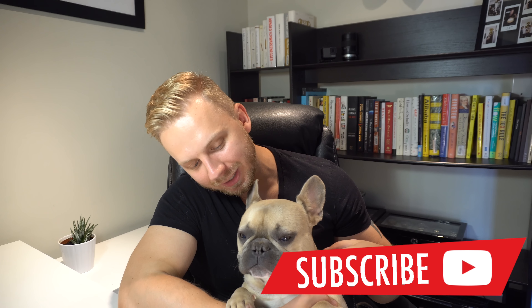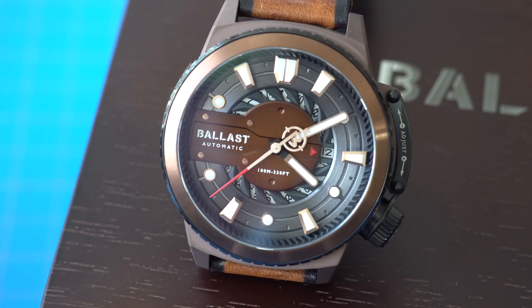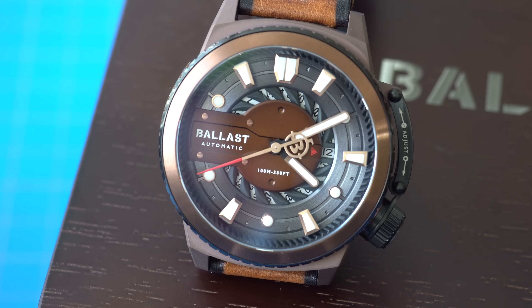Hey, what is up guys? My name is Oleg. This is Bond. Welcome back to the channel. In today's video we have another watch review from my Ballast watch company. I already reviewed one of their watches a while back and that watch had one very specific and interesting thing about it — it had a bezel operation of the movement. So instead of a crown operating the movement, the bezel was doing the job. It was the first time I saw anything like it and I thought it was really interesting and cool. Well, Ballast actually reached out and offered to send another watch in for review and I think this one is even crazier than the previous one. So let's get started.